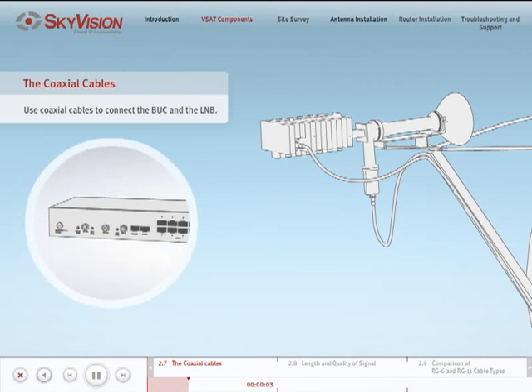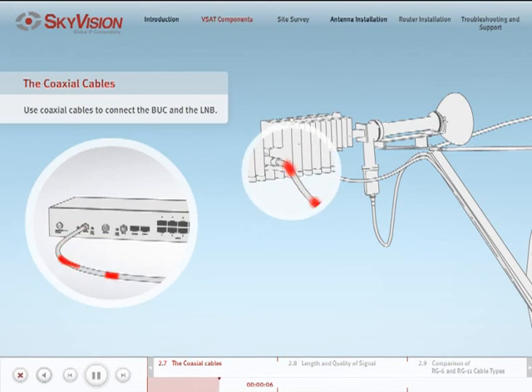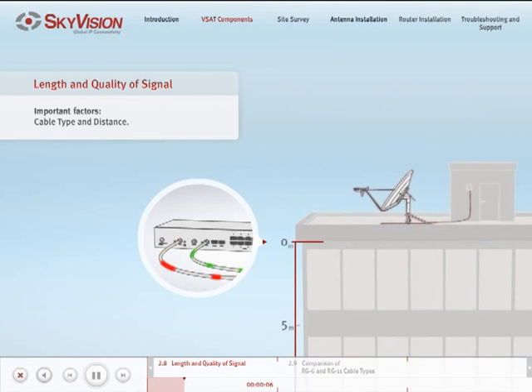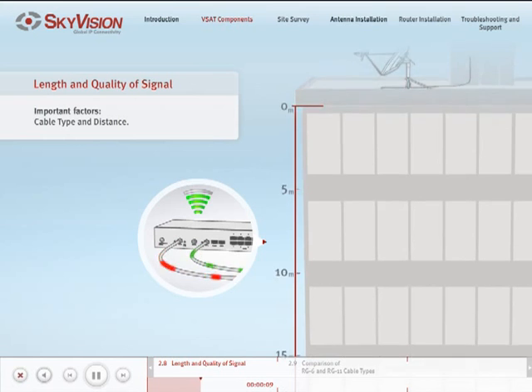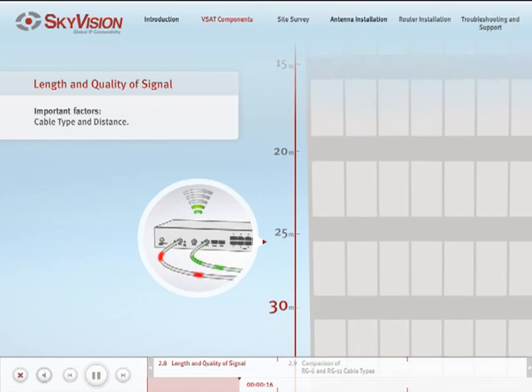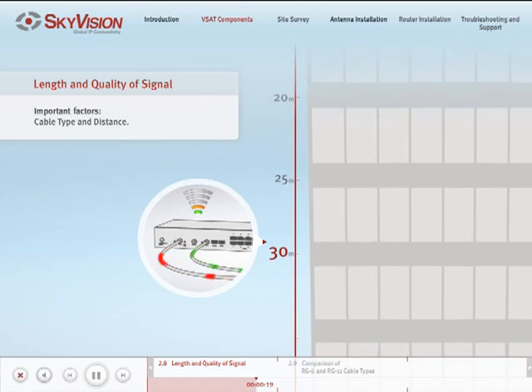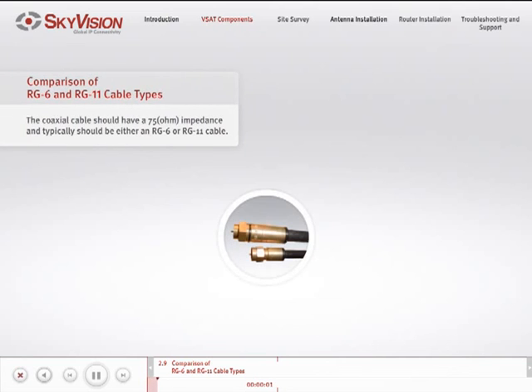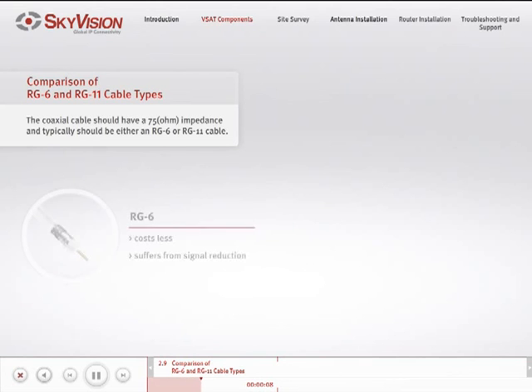Coaxial cables are used to connect the iDirect satellite router to both the BUC and the LNB. Selecting suitable coaxial cables is an important decision — both the type of cable and the distance from the VSAT antenna to the satellite router will directly affect the quality of the received and transmitted signals. SkyVision's standard maximum length of cable is 30 meters. The coaxial cable used to connect the LNB and the BUC should have a 75 ohm impedance and typically should be either an RG6 or RG11 cable.